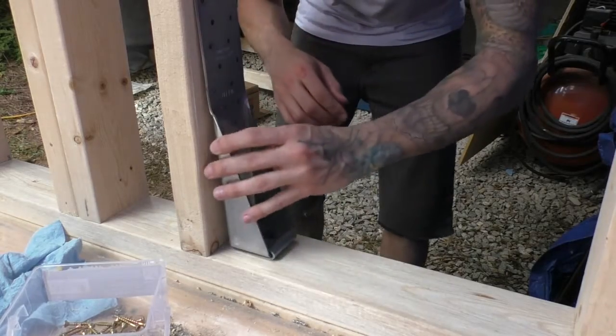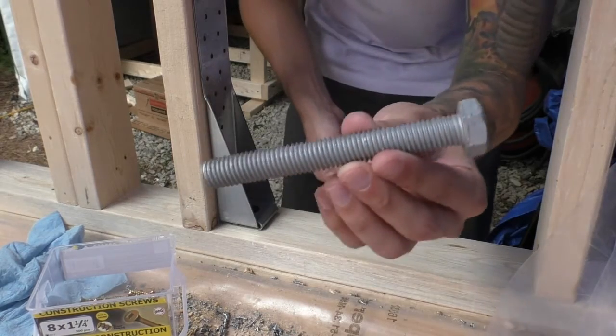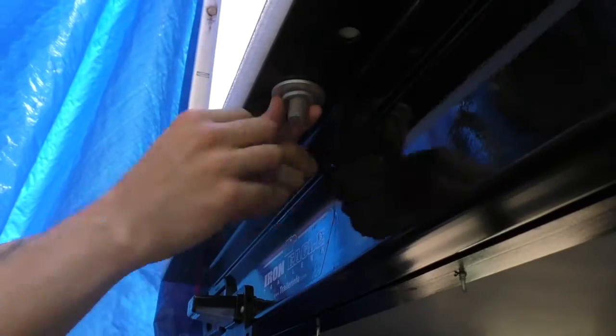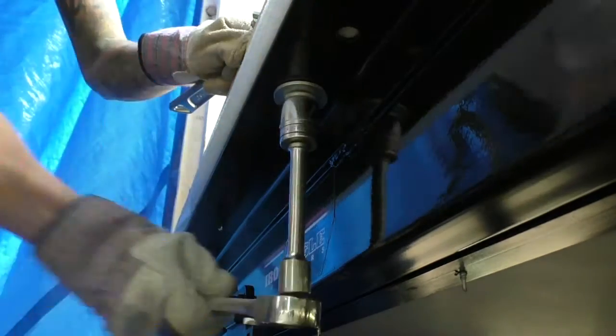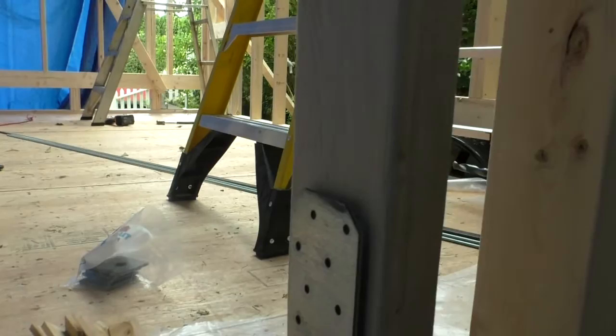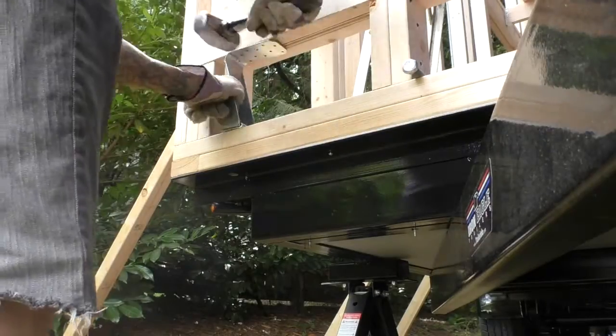We decided to go with Simpson tie downs spaced out around the house. We anchored these to the trailer using five-inch bolts with a diameter of five-eighths inch. The tie downs could also be screwed directly into the stud, so the walls are being tightly held down to the trailer. We used 12 of these spaced around the house.